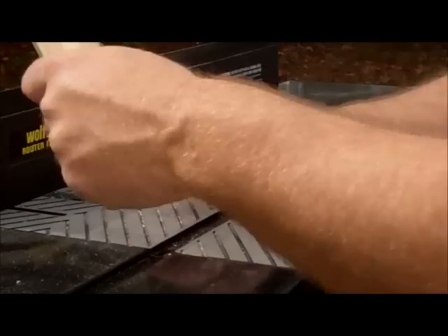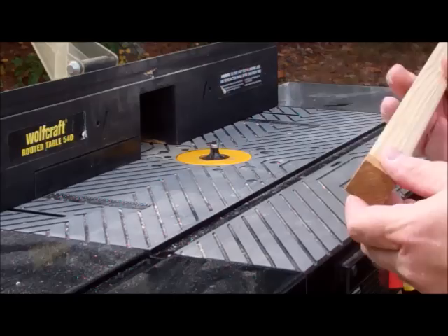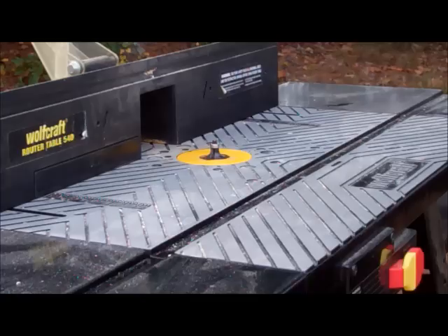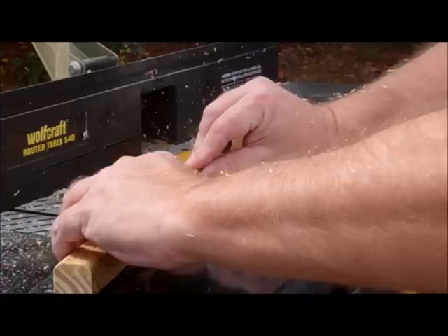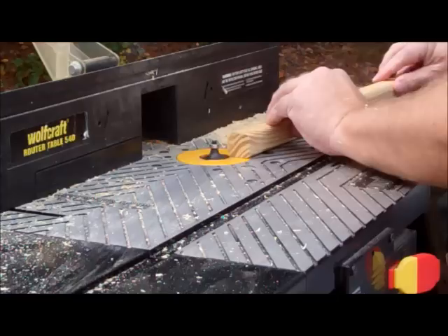I've moved my small router table out here in the driveway because I've got a lot of these to round over. I'm going to be making a big mess so I figured I'd go ahead and do it outside so I can sweep it up a little easier. I've got to take all of these 1x1 logs, if you will, and round them all over.